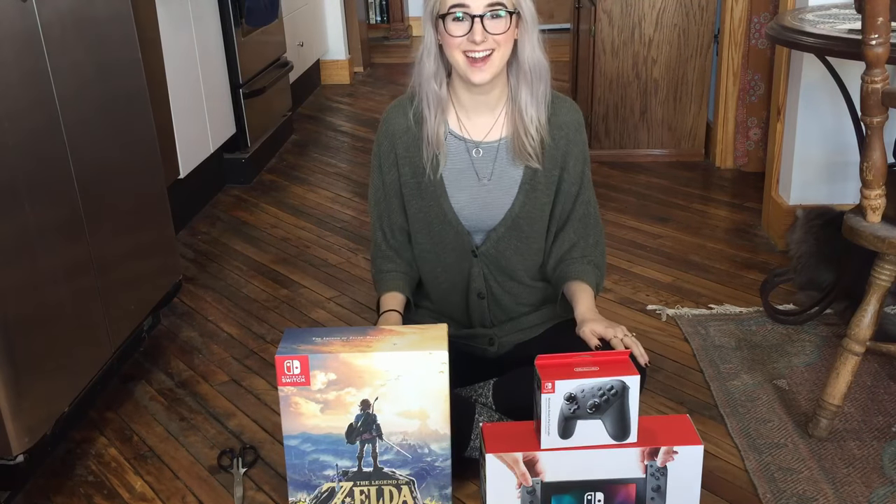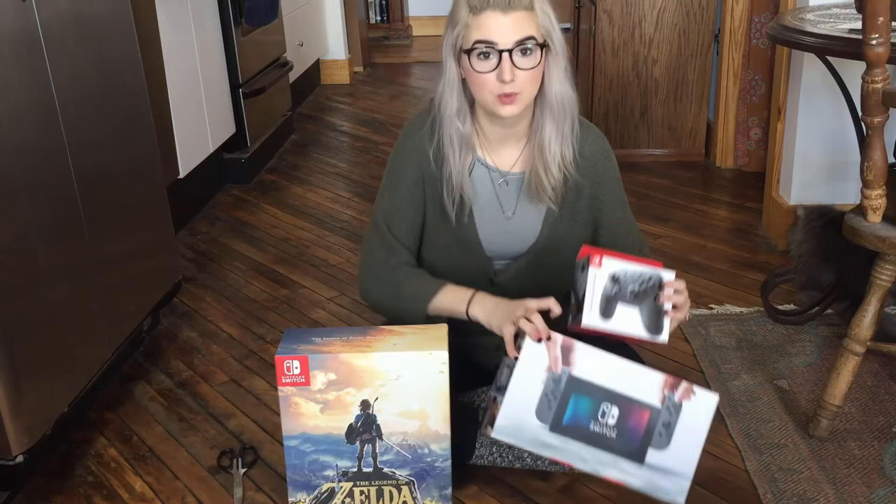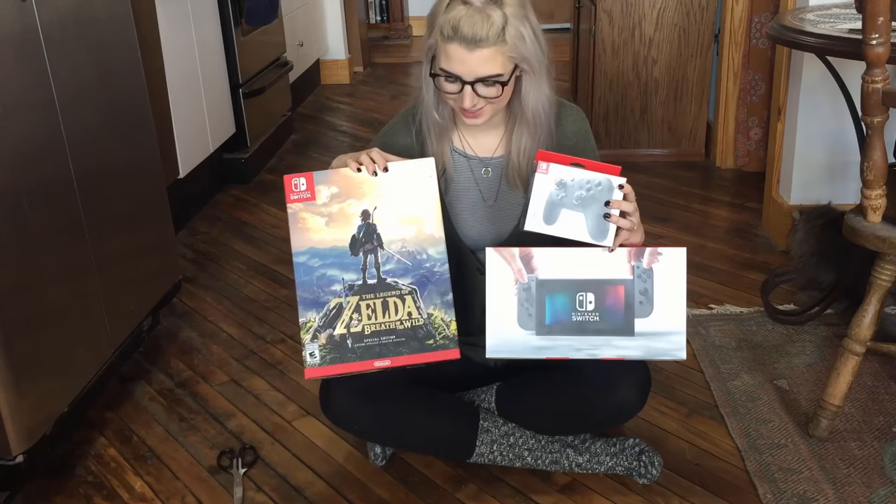Hi guys, Misha here. I am so stupid excited about this video. I'm doing an unboxing of the Nintendo Switch, as well as the Pro Controller and the Zelda Breath of the Wild Special Edition.